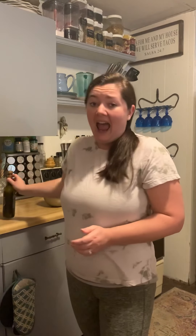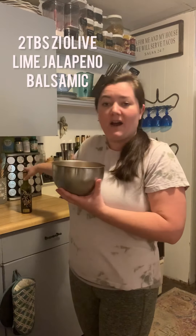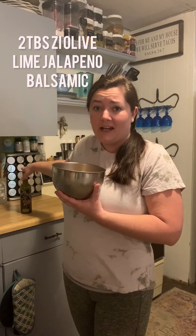I have done a little prep work to get started. To save time, I have some boneless chicken that I've just cut into little strips, and then I added about two tablespoons of our lime jalapeño balsamic vinegar.